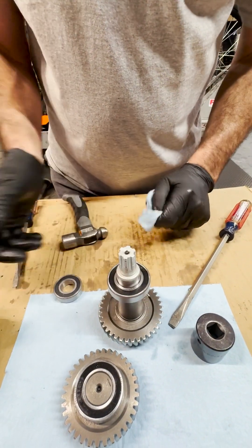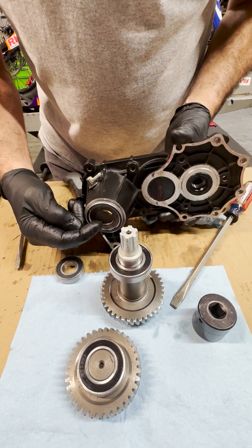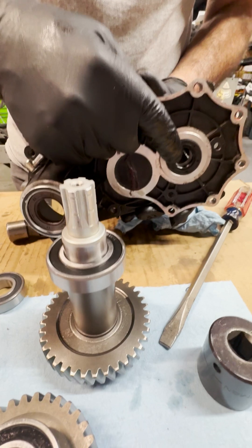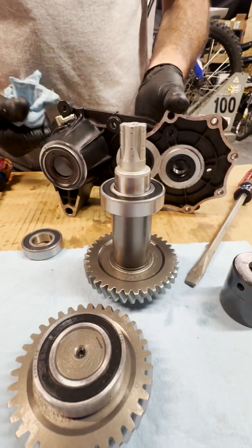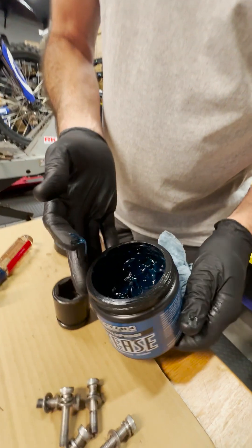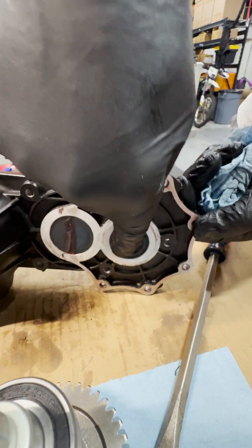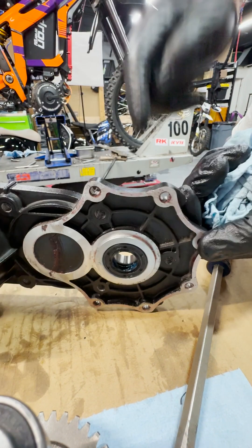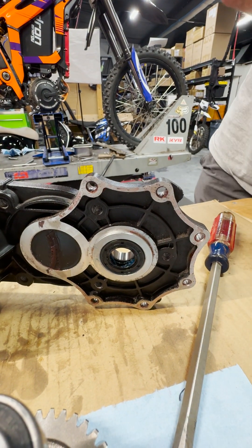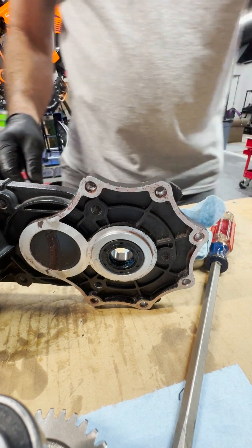One thing we need to do before we put the shafts through: this seal has some grease on it, but this one doesn't. You always need to grease the seals — and not just with oil, but with a good grease.